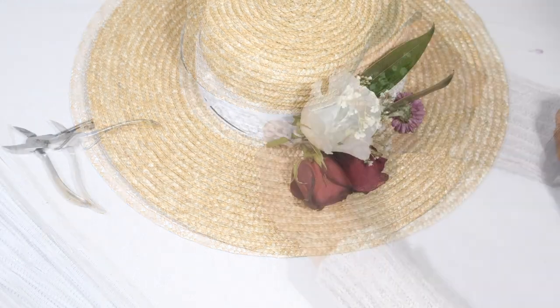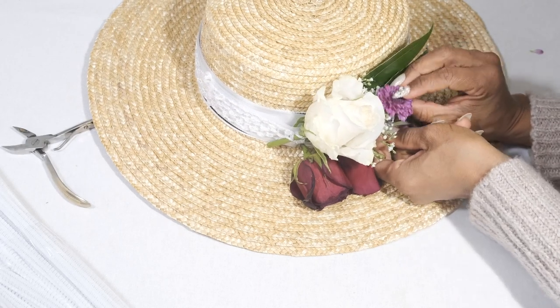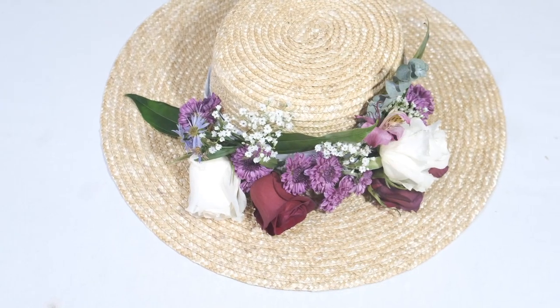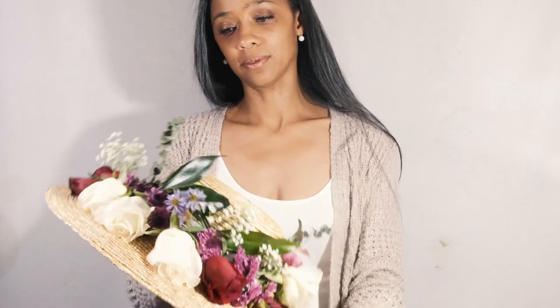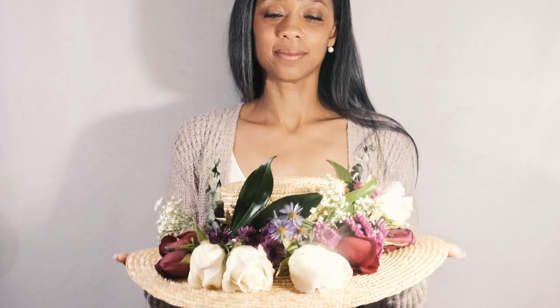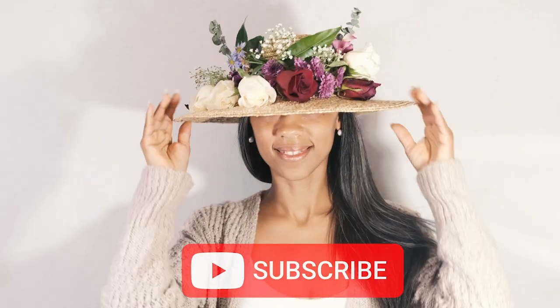I cut the stems to a length I could weave in and out of the little holes. The band held them in so well that trying to take them out and reposition them in different spots was more difficult than I expected. So be sure to work the design out a little in your head before making your final placements. And here is the finished product. As you can see the flowers aren't going anywhere — I worked the entire day and got a ton of compliments.